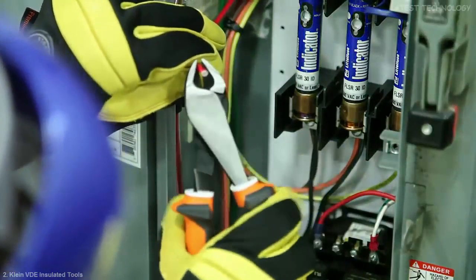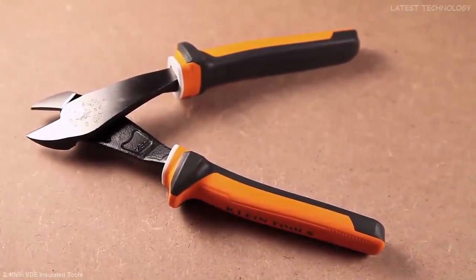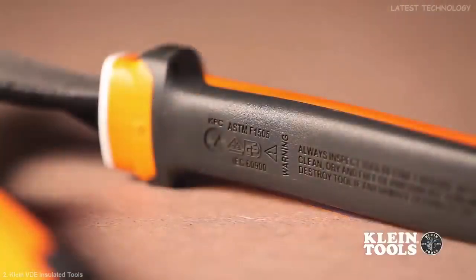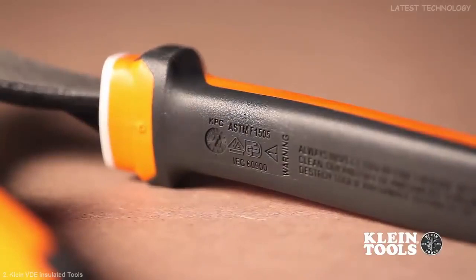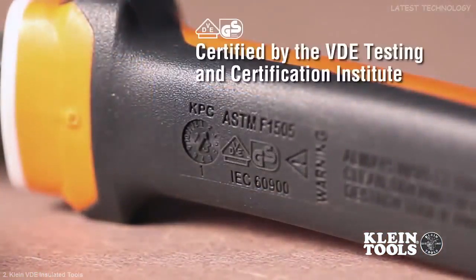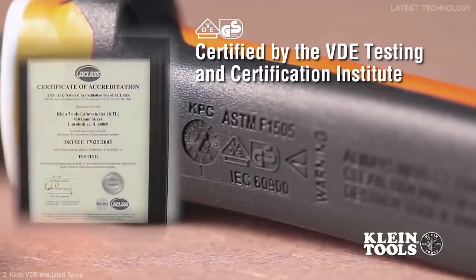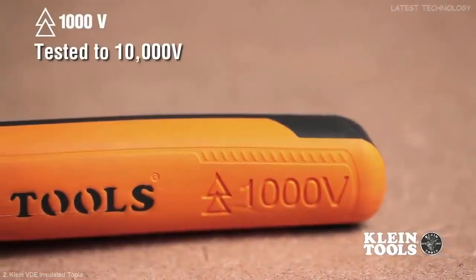Not all insulated hand tools are created equal. To ensure our insulated tools can truly protect you, Klein's insulated tools conform to standards such as IEC 60900 and ASTM F1505. Additionally, they are marked with the official VDE GS logo, signifying that each tool is certified by the VDE Testing and Certification Institute in Germany. Each tool is marked with the official 1,000 volt symbol.